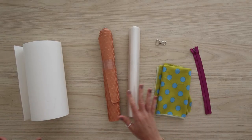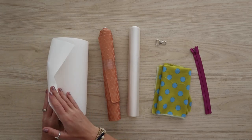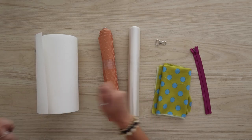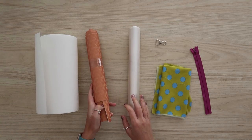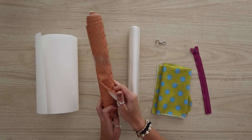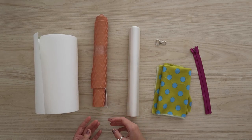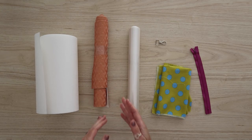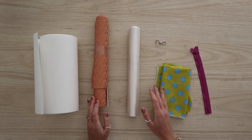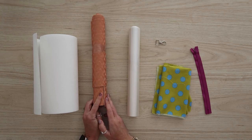Here are the supplies we're going to be using today. First, you're going to want tearaway stabilizer — nothing fancy, just tearaway. For bags, we definitely don't want to cut this away; we just want to rip it out when we're done. Next, you're going to need your vinyl or felt for the exterior of the bag. The nice thing about embroidery machines is it's almost easier to use thicker material on an embroidery machine than on a sewing machine — so if you're nervous about vinyl on a sewing machine, try it on an embroidery machine.